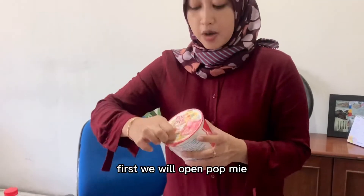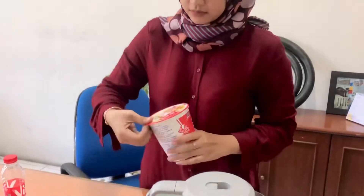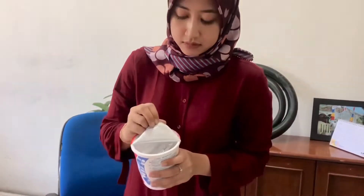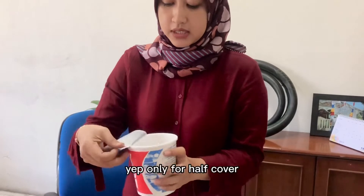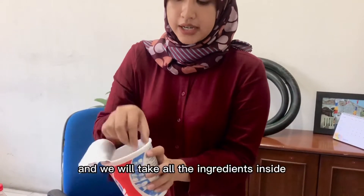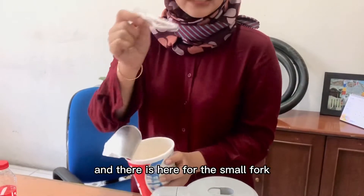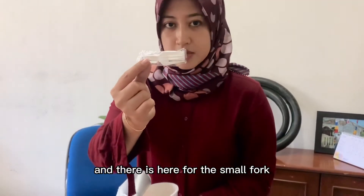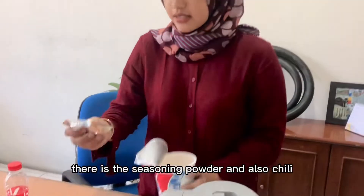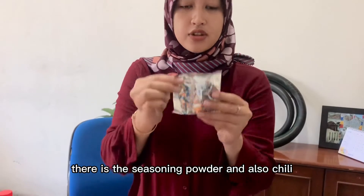First, we will open the pokmi. Yeah, only for half cover. And we will take all the ingredients inside. And there is a fork here, a small fork. There is the seasoning powder and also chili.